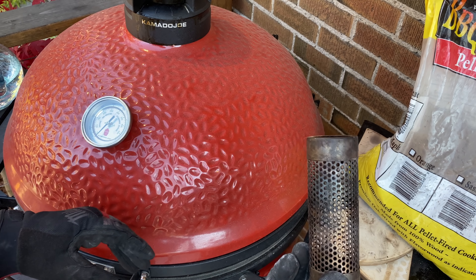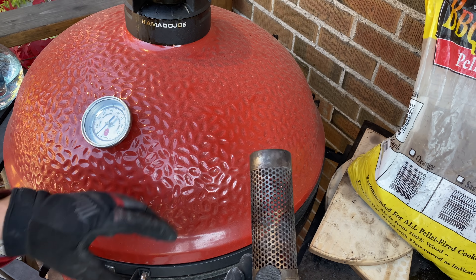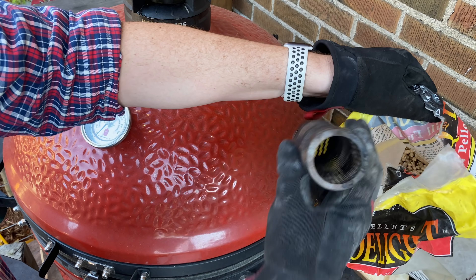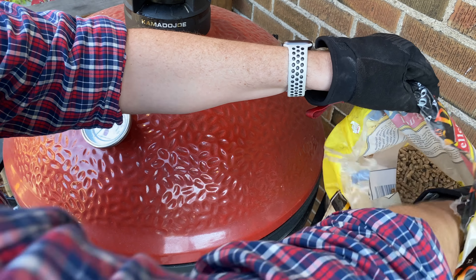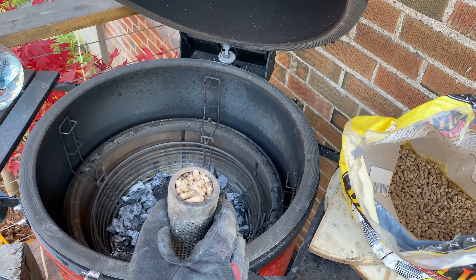The first thing we're going to do is load up our pellet tube smoker. This is a six-inch one, which will be good for at least two to three hours of smoke. If you get a 12-inch one, you roughly double that to four, five, or six hours of smoke. I'm using an oak base with peach wood — I like that light, mild fruit wood, and it gives great smoke on a whole bunch of different recipes.